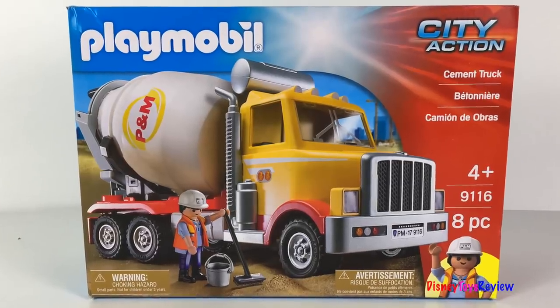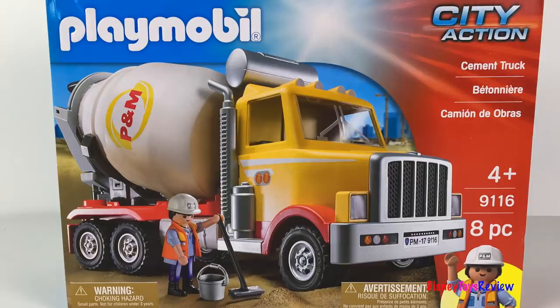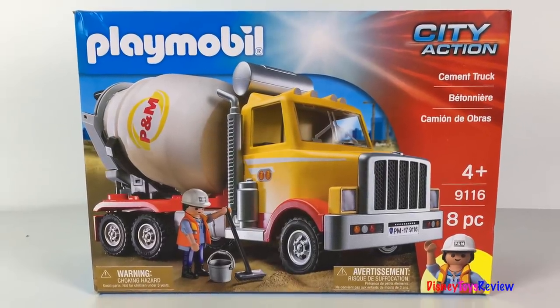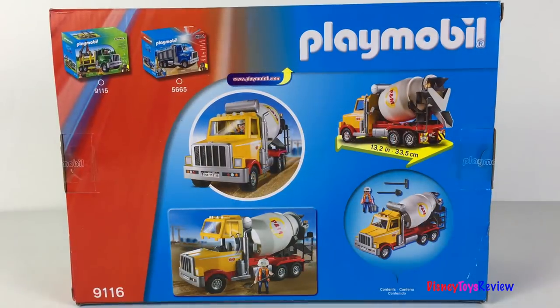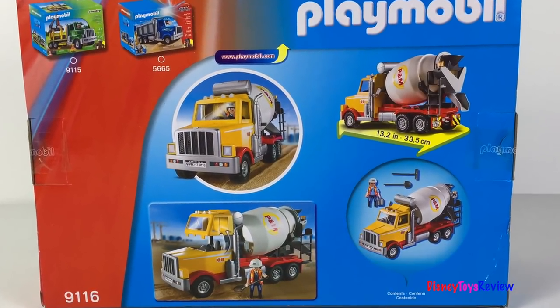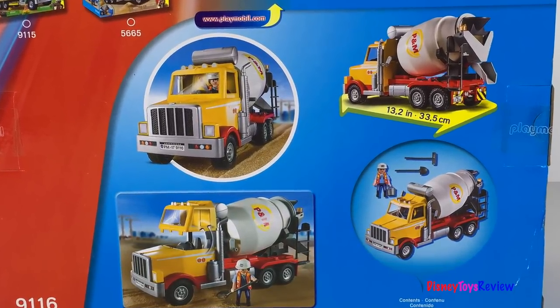Hi guys, Disney Toys Review here. Today we're unboxing this Playmobil City Action Cement Truck. Wow, look, it's a huge cement truck and it even comes with a worker. The worker can fit inside the cement truck. He has lots of tools to help him on the job. This looks like so much fun. I can't wait to check it out.